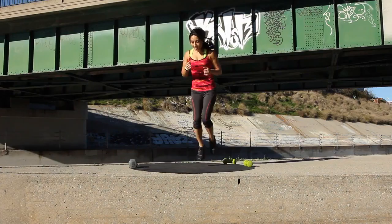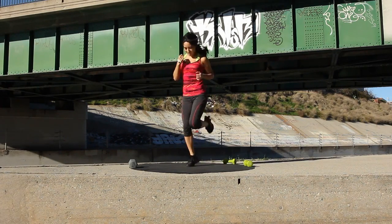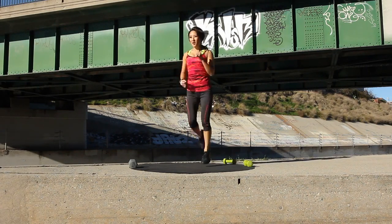Keep going, almost there. Bring those legs up. A couple more seconds. And three, two — take a break.